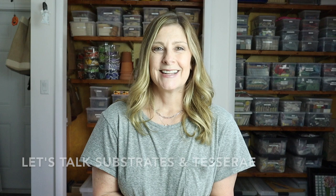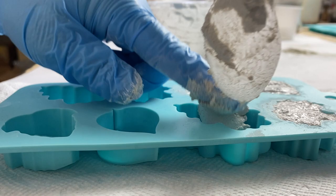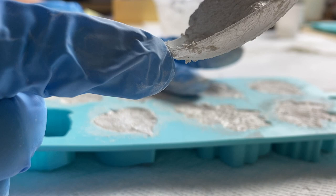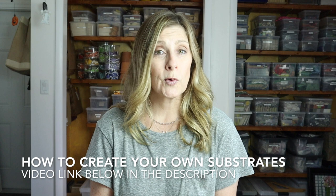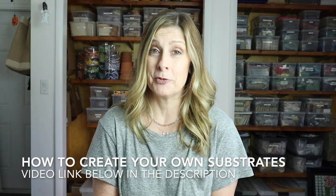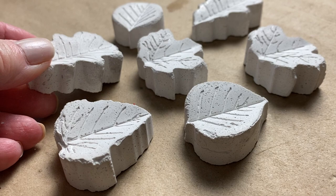Let's talk about the substrates and tesserae for this project. First off are the handmade substrates — I made them from leftover thinset mortar, which is a cement-based adhesive. They're white because I used white thinset mortar. I've also used leftover grout and cement to make substrates like these. I did a whole video on the channel about how to create substrates from leftover thinset, grout, and cement — I'll include a link in the description. Once your substrates are dry, there's no prep work involved, so they're ready to go.